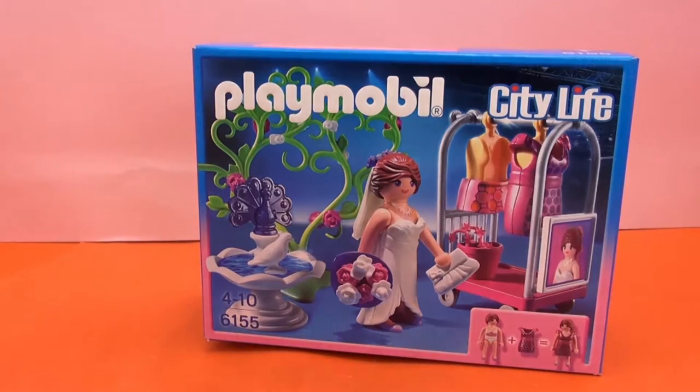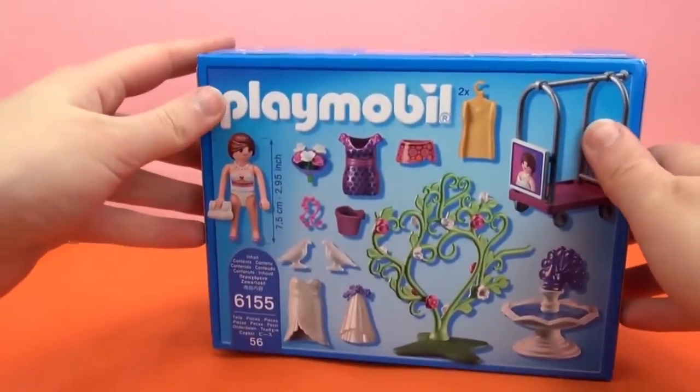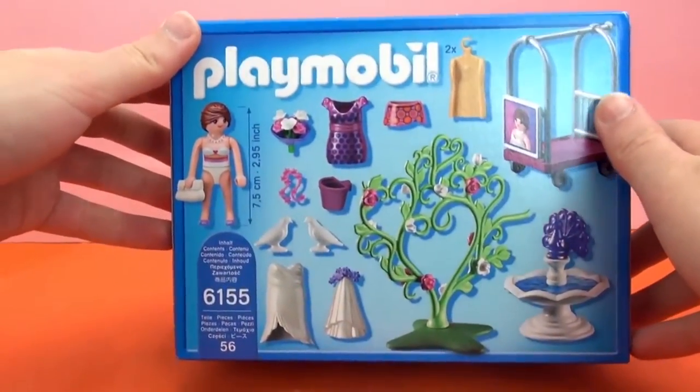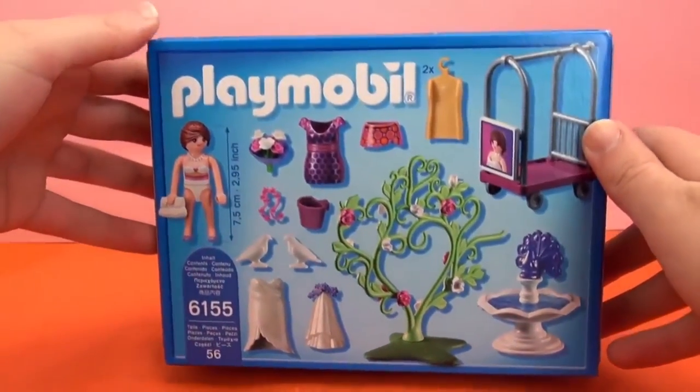This is intended for kids ages 4 and up and we've got lots and lots of pieces — 56 all together. She comes with three different outfits.